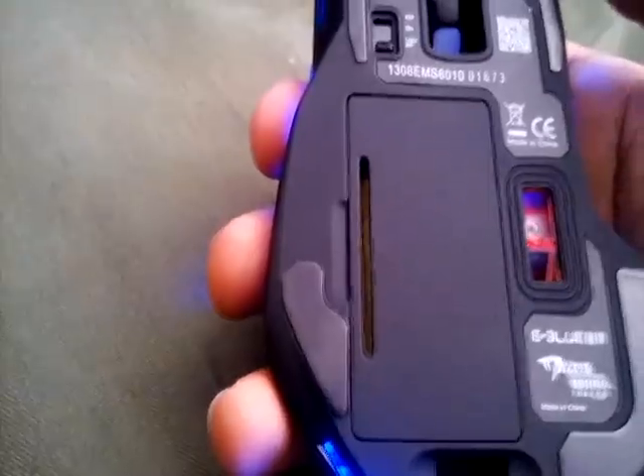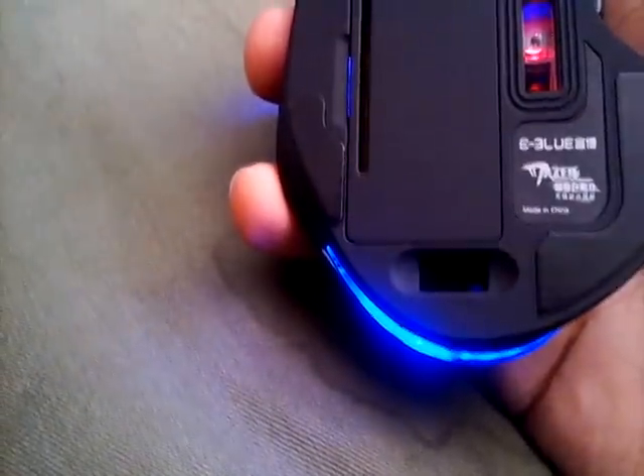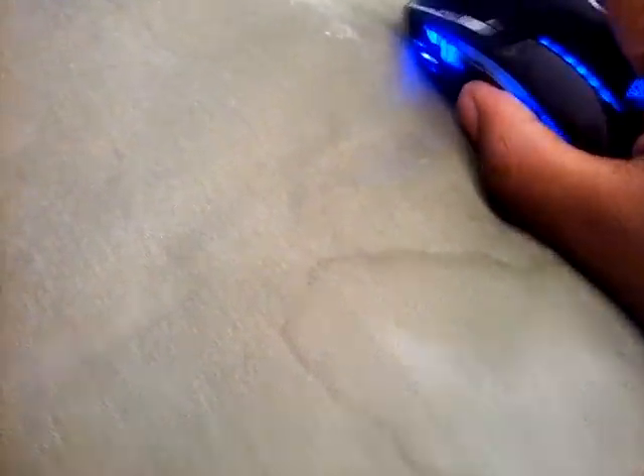It takes two AA batteries. Sadly, I haven't found a chargeable wireless mouse yet. That's where the USB receiver thing goes, but it's already in my computer so I took it out. It's a laser mouse, as you can see. The scroll wheel works perfectly and it also works as a button. This thing has, I think, six buttons.